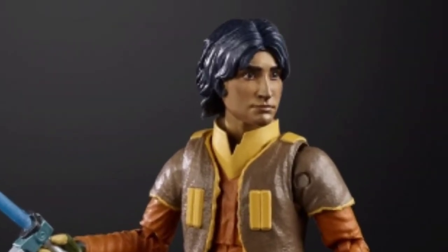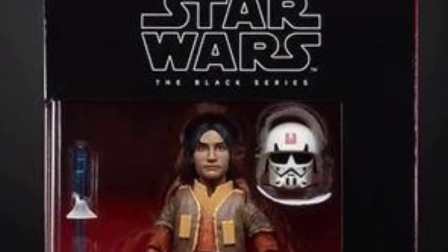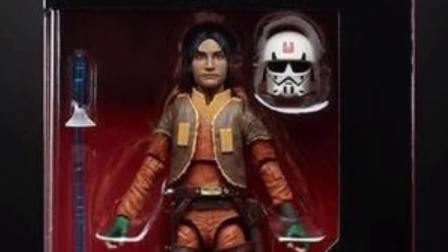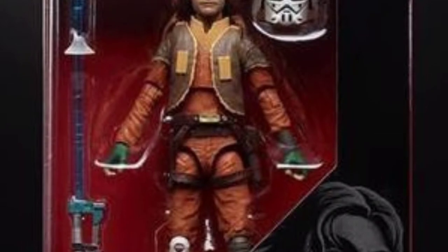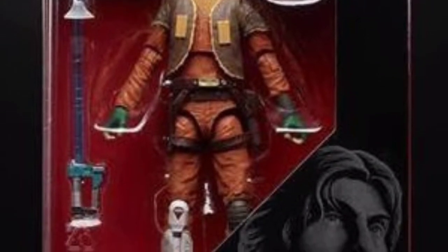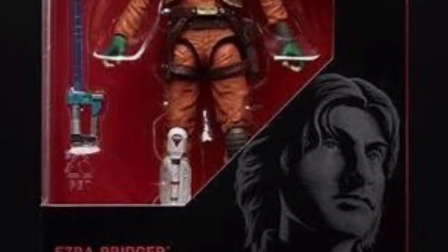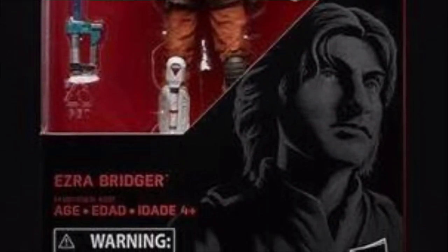Alex is really looking forward to Ezra. He's his favorite character from Star Wars Rebels and he really can't wait for this figure. The green gloves are kind of interesting — never really noticed before that he had green gloves. The face on the artwork looking down the box looks a bit weird. They're going for a realistic look, but it doesn't quite work.